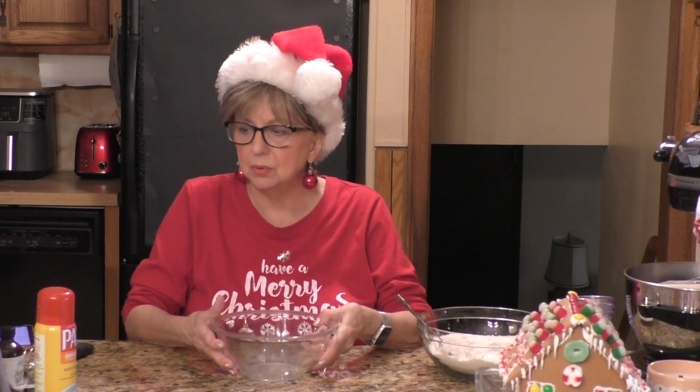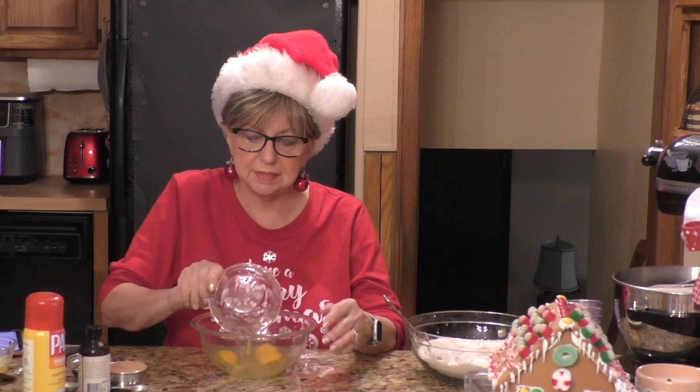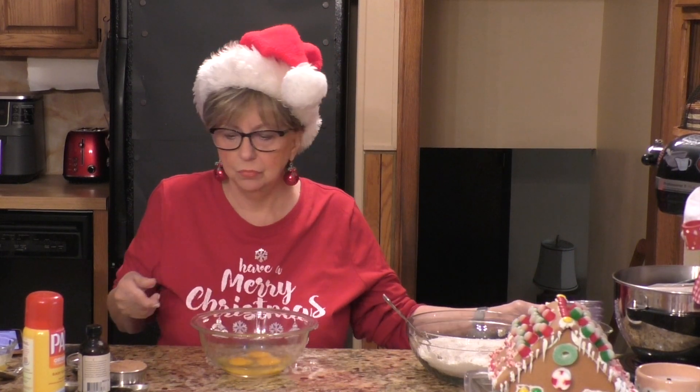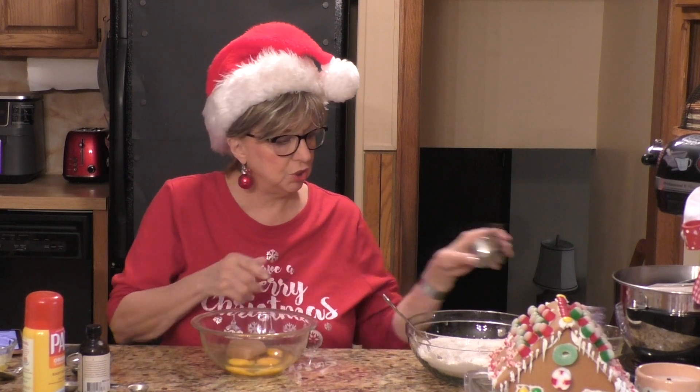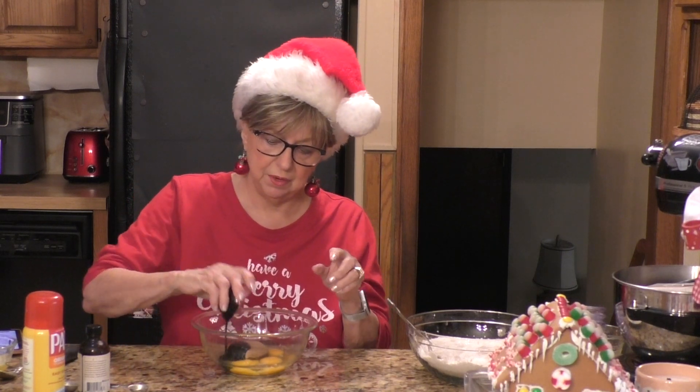Now I'm going to take another bowl. In my second bowl I'm going to mix my eggs — this recipe calls for three eggs. Then we add brown sugar — half a cup of brown sugar. We're going to put some dark molasses in there — two tablespoons of molasses.